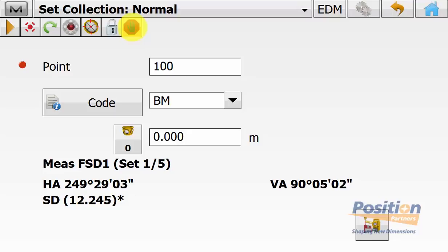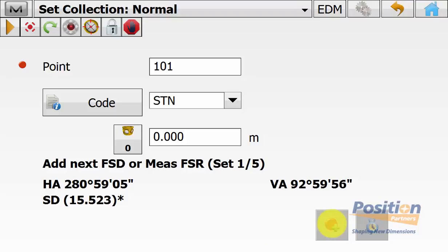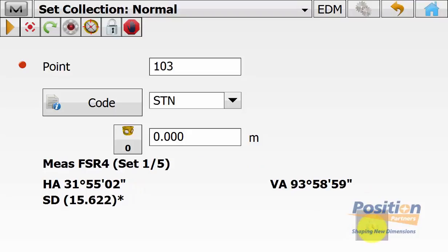Once we have aimed to point 100 we simply hit measure. Once measured, it automatically generates the next point in the list, which is 101 and its associated code. We can either add the next foresight distance or measure the foresight reverse of the first point. But in this case we want to measure point 101, so we hit the little red icon with the plus symbol. Once measured it will automatically go to point 102, so we manually sight 102 and hit record. We do the same for point 103 — turn to the point, manually sight it, and press record. Point 103 was our last station, so we hit the green icon to measure the reverse distance and start doing our five sets.